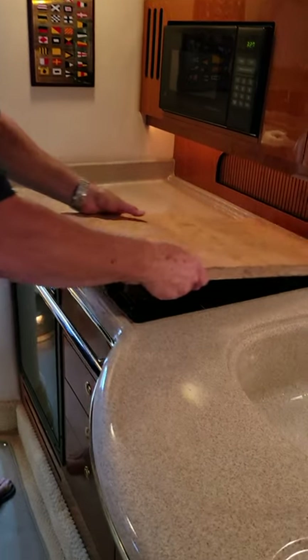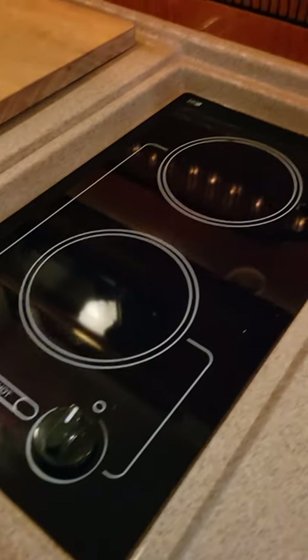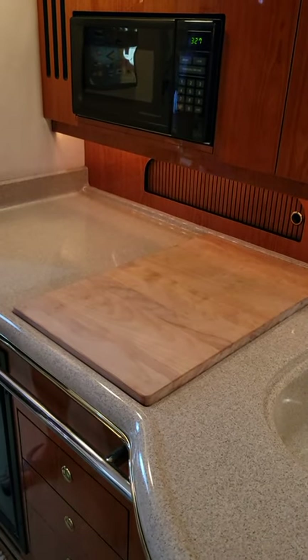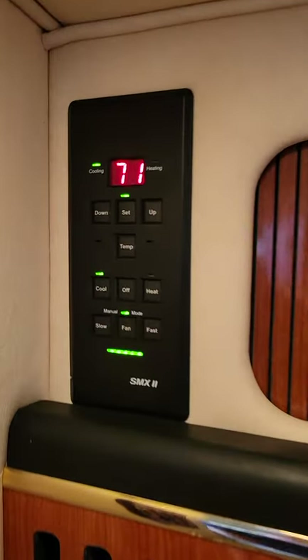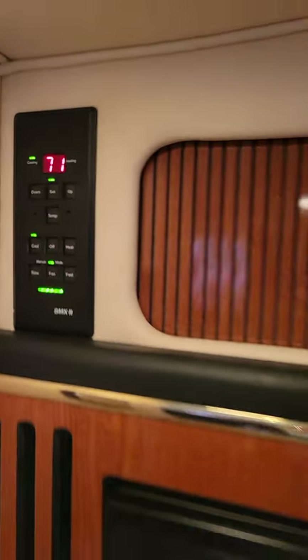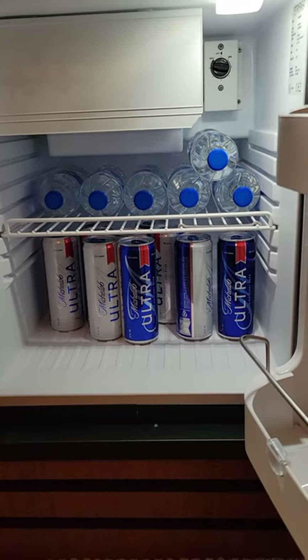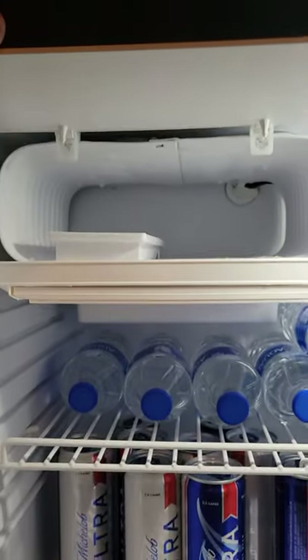This is a cutting board — a custom-made cutting board that conceals a two-burner induction stove, electric. Very nice little unit. You cover it with the cutting board when you're not using it. Air conditioning and heating controls — fully automatic. Right now we're at 71 degrees cooling, and when it gets cold we switch it over to heat. It's a reverse cycle unit. A brand new Vitrifrigo refrigerator — I put that in two weeks ago, so it's got a little ice maker and everything. Enough for beer and milk and whatever — very nice little feature.